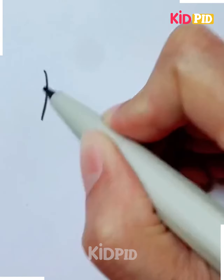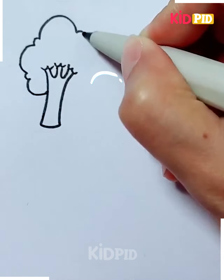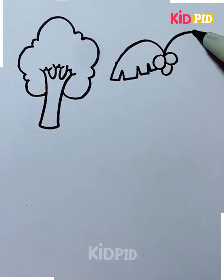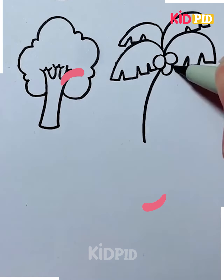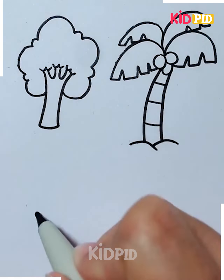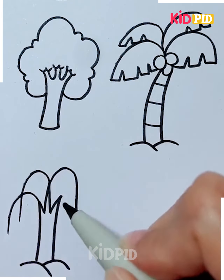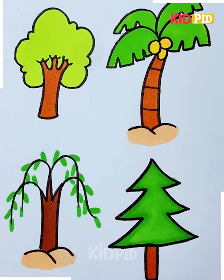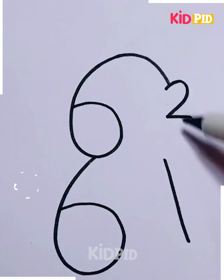Let's now move towards another project. Here we are going to show you how we can make our green friends — yes, we are talking about plants and trees. First, we are going to show you how to make a normal tree, and after that a coconut tree. This activity is very simple, just a few easy steps. Fill it with some green colors.